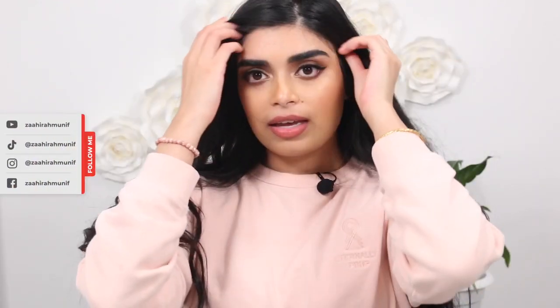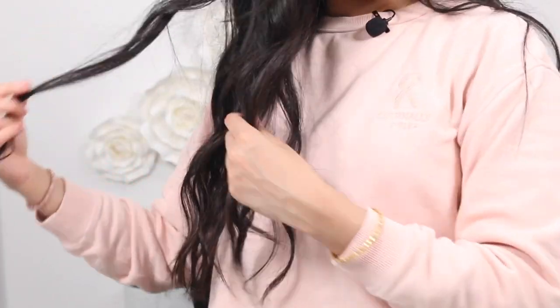I filmed this beachy wavy hair tutorial. I used my tried-and-true Numi Titan 3 curling wand — I purchased this myself and have been using it for the past six or seven years. I wanted to try styling my hair a different way after seeing a tutorial on YouTube, and I was inspired to try it on my own hair. So if you want to achieve this style of beachy, separated, piecey waves, keep watching.